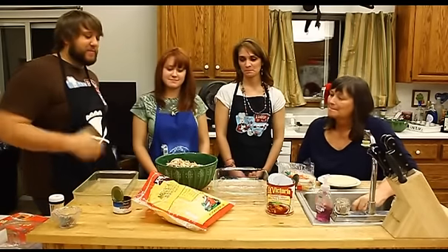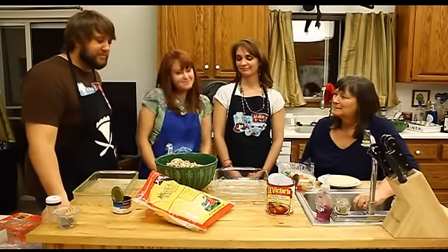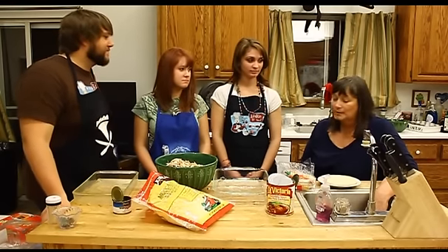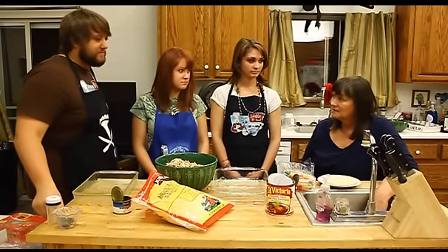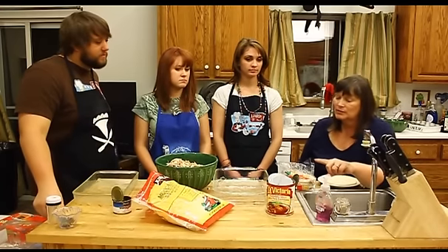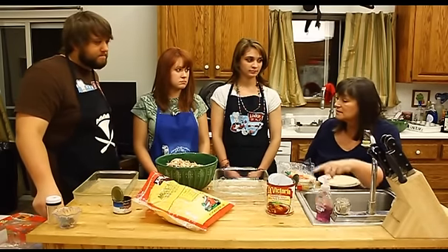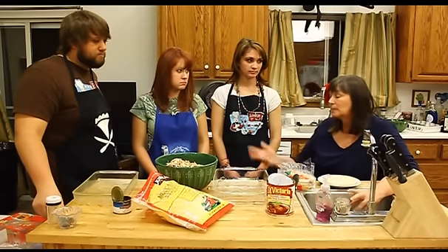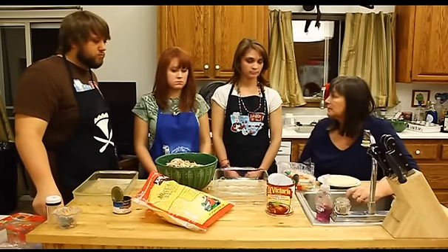So what we did is we shredded up all the chicken — my lovely assistants did an amazing job. Now we are going to stuff the tortillas to actually make the enchiladas. The first thing we need to do is pour this enchilada sauce in the bottom of these two pans and just divide it kind of evenly. One pan's a little bigger, so it gets a little more sauce.